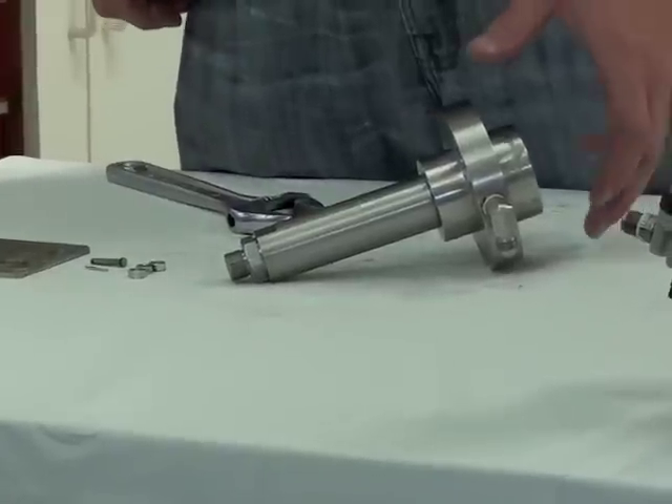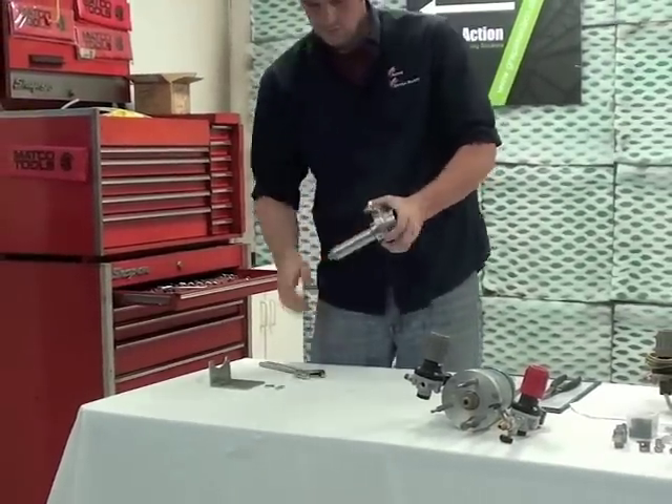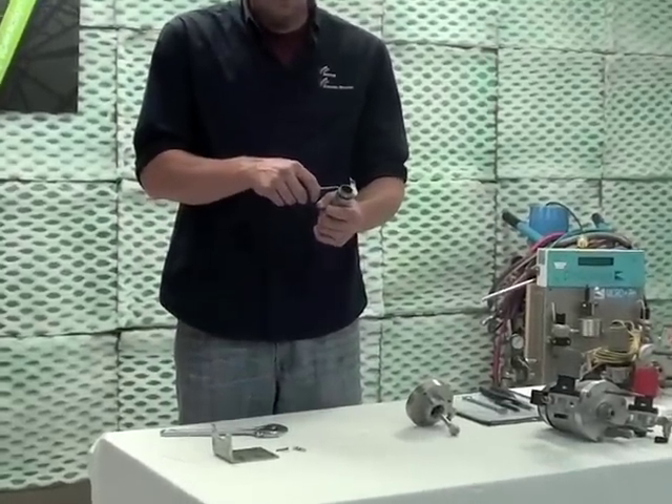The next step is to remove the cylinder. Now that you've removed the cylinder, you want to remove this black cylinder o-ring.